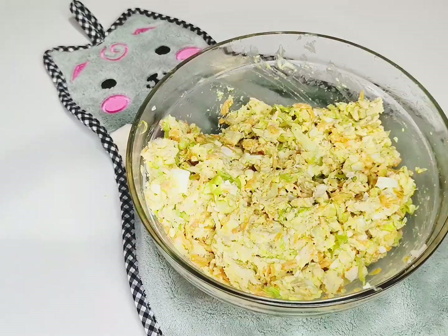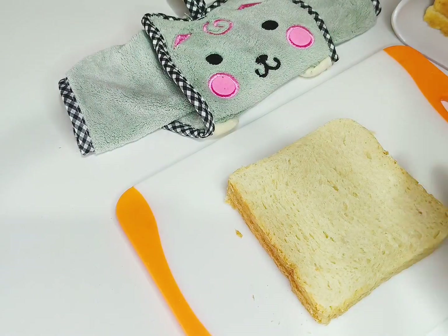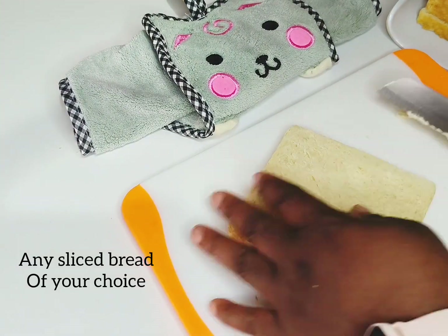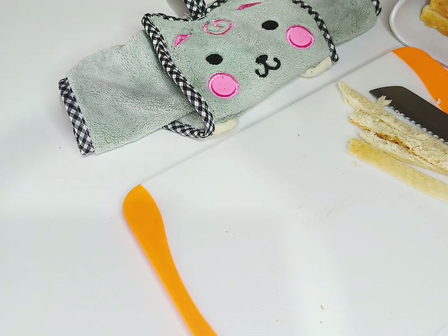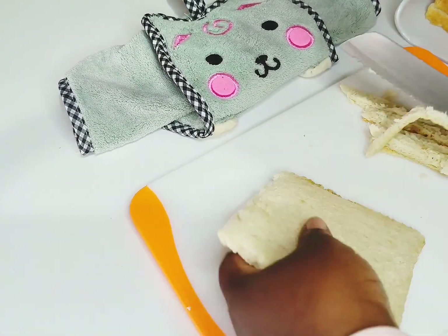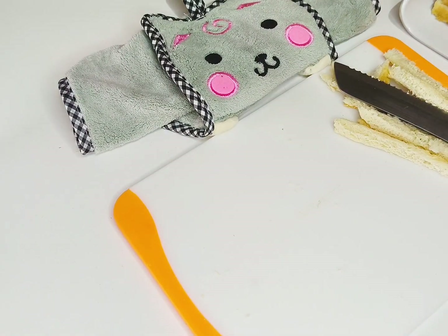Now we go straight into making the main sandwich with the bread. Having your normal sliced bread at home — you can use any bread you have, whichever bread you prefer. I have this bread and I remove the brown part, which is the crust, from the bread. Do the same for the rest.